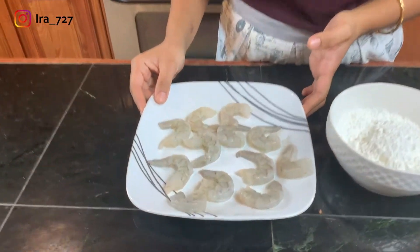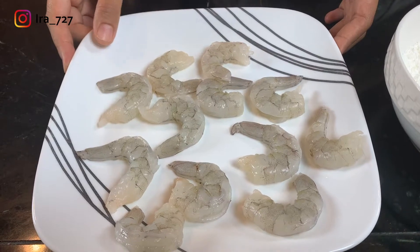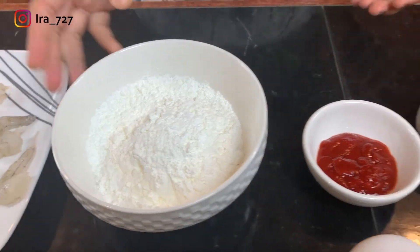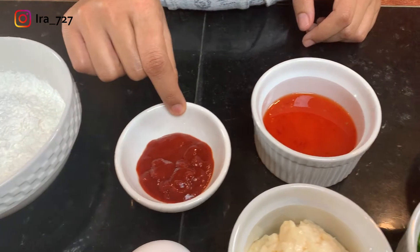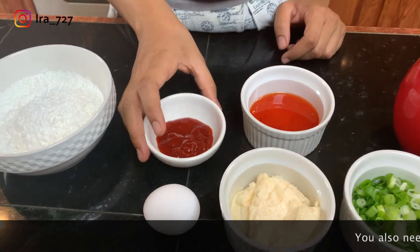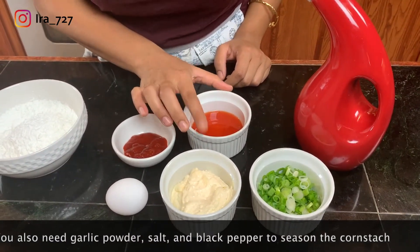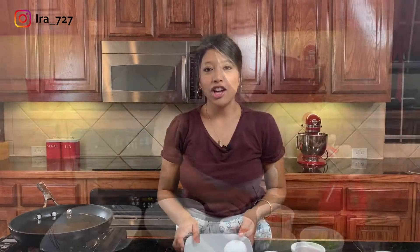For the ingredients you don't need a lot. I have some raw shrimp that is shelled, deveined, and tail off, washed and dried. This is cornstarch. For the sauce you're going to need some mayonnaise, sweet chili sauce, and some sriracha. You're also going to need an egg, some scallion, and some vegetable oil for frying.